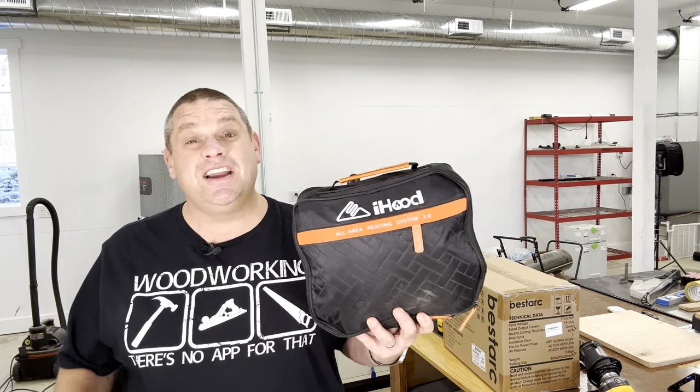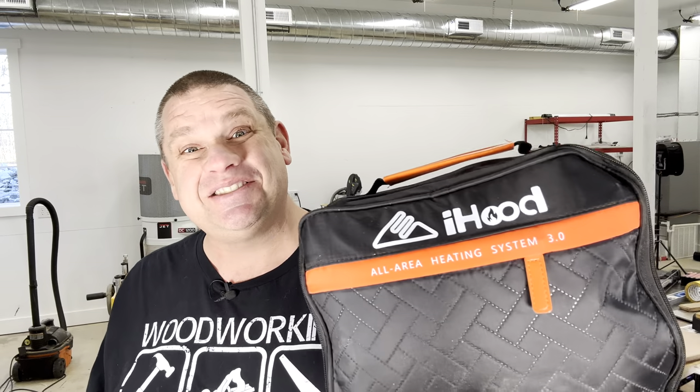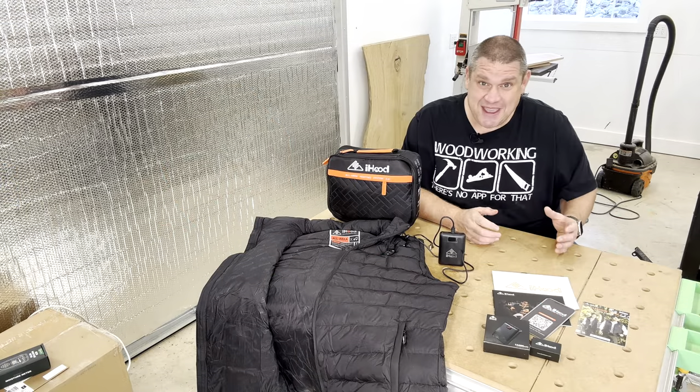Our first item of the day is the All Area Heating System 3.0, made by iHood. You may be asking: what the hell is this? That isn't a tool.